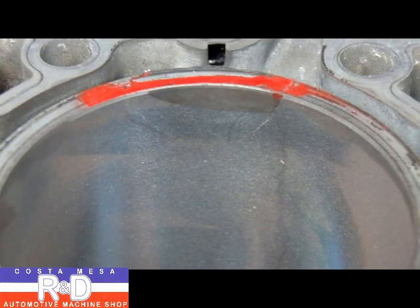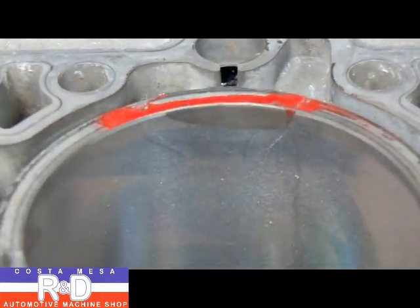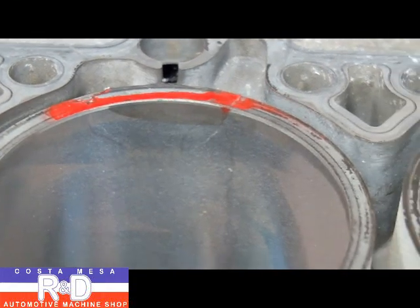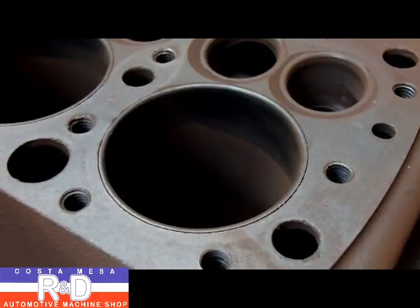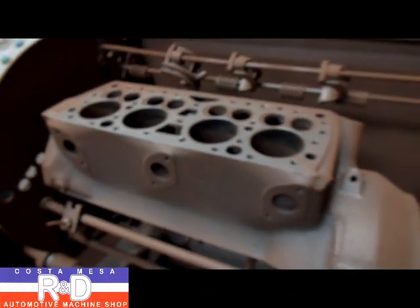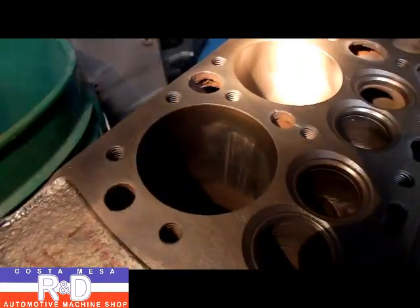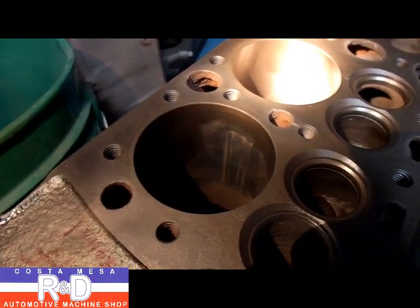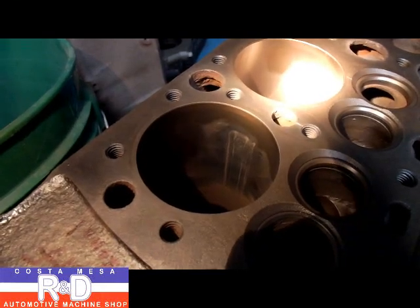We also see problems like this where the top of the cylinder is cracked and has to have a sleeve to save it — this is a Porsche six cylinder. Occasionally we'll have blocks come in that are completely worn out and they have to have sleeves in all the cylinders. As you can see in this old flathead, it has been completely re-sleeved back to standard. This is another common problem where the spring clip has come out of the piston and the wrist pin has come out and damaged the wall.